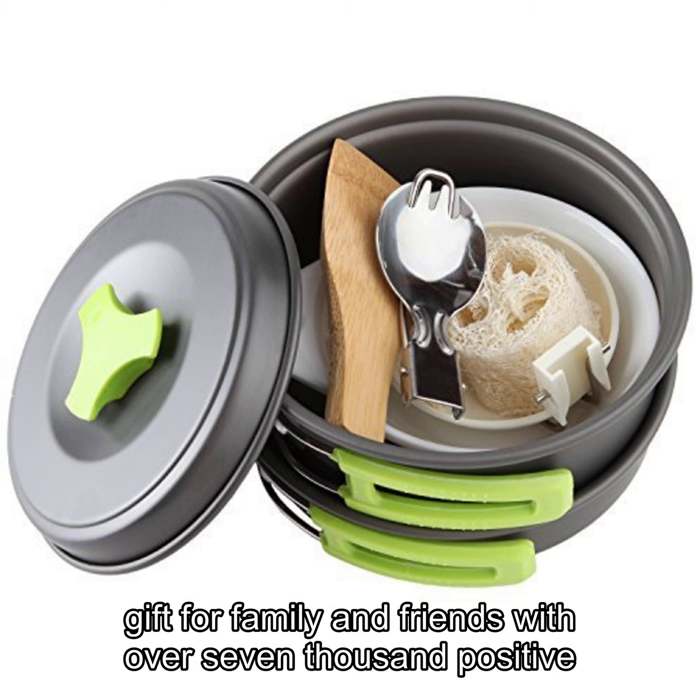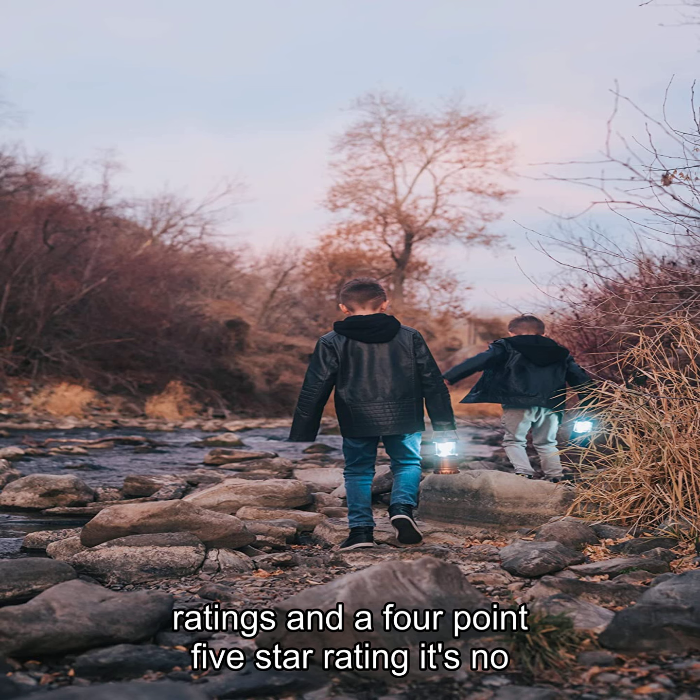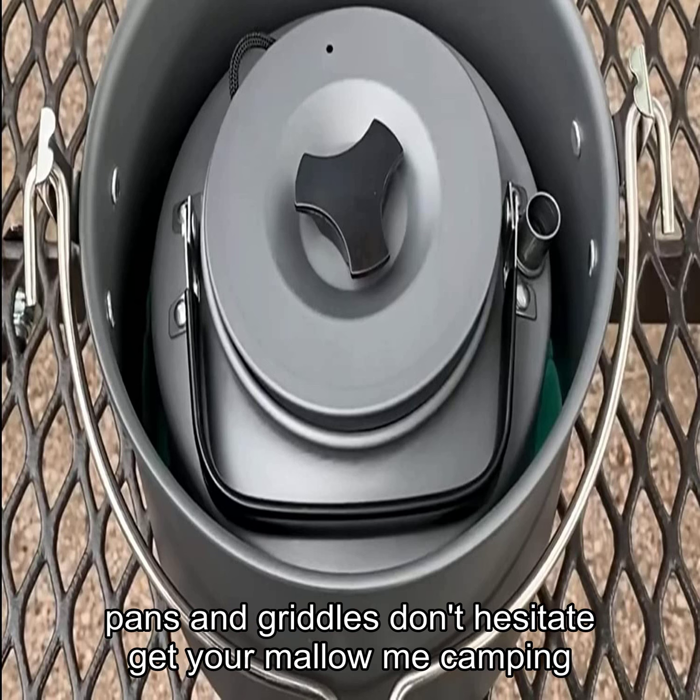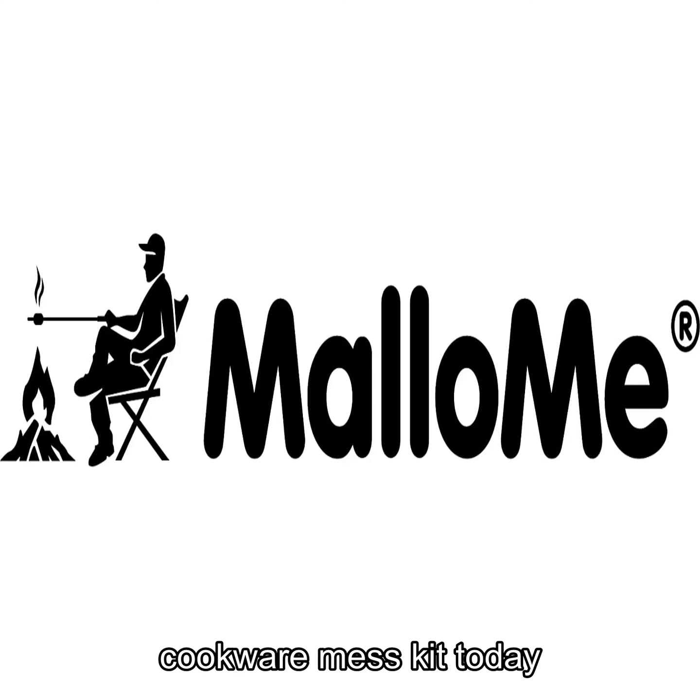With over 7,000 positive ratings and a 4.5 star rating, it's no wonder this kit is a best seller in camping pots, pans, and griddles. Don't hesitate — get your Mallow Me Camping Cookware Mess Kit today.